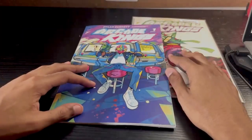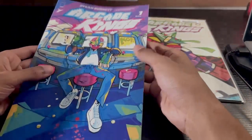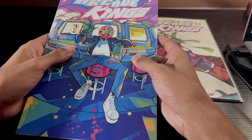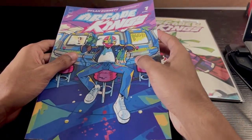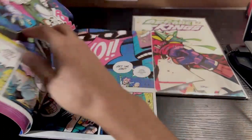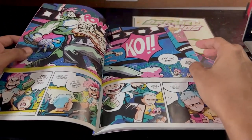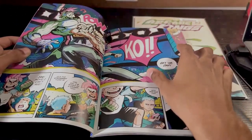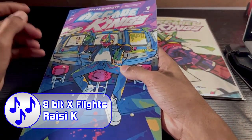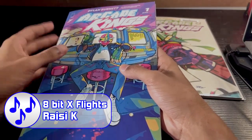From what I've gathered from these two issues so far — I picked up the second issue from my comic shop — what I got from reading the first two issues is it's about this guy named Joe. He has a brother named Ken, who is related to this father figure. I don't know if it's their actual father or not. It's basically about this guy named Joe. He is highly skilled at playing arcades and really good at it — hence the name Arcade Kings. But he's also really good at fighting in real life.